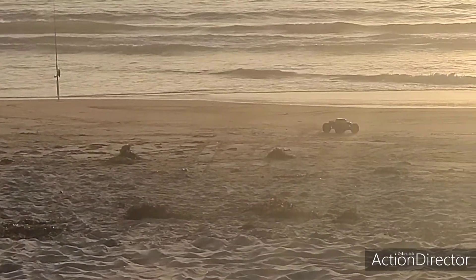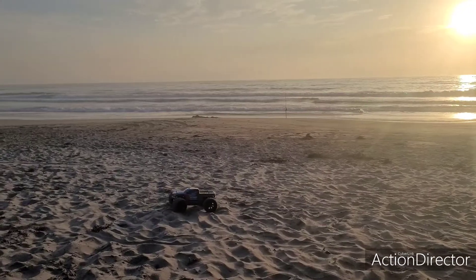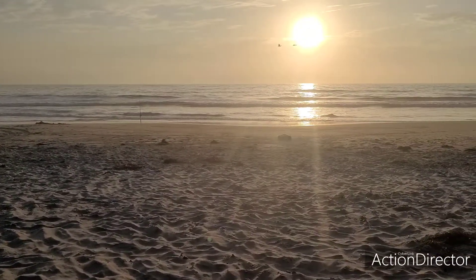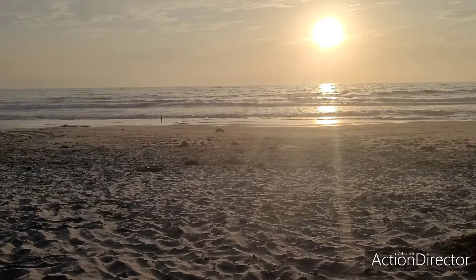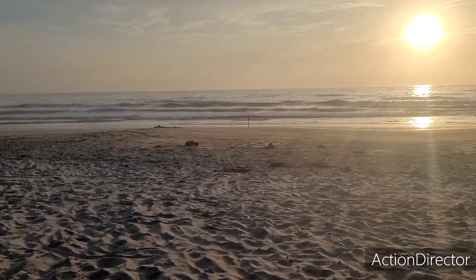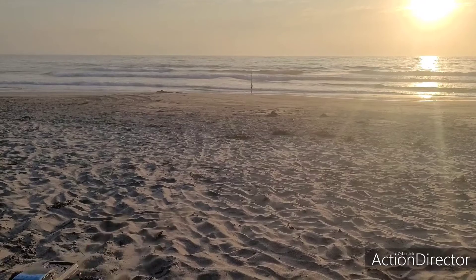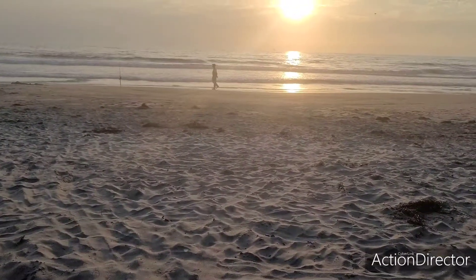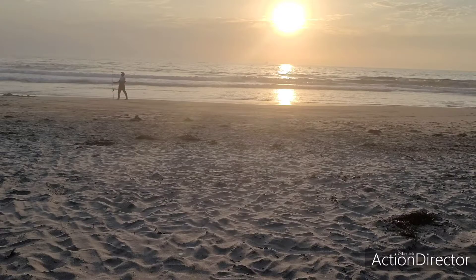Stay out of the ocean! Let's go! All right y'all, there's a little more video. This time I switched out the WL Toys to a 3S battery. Let's see how she does.